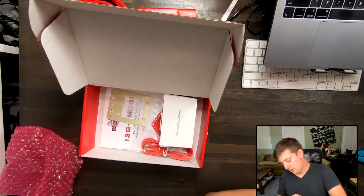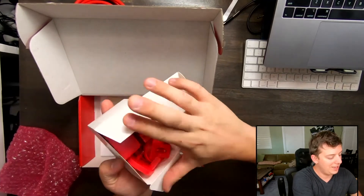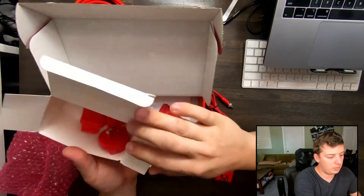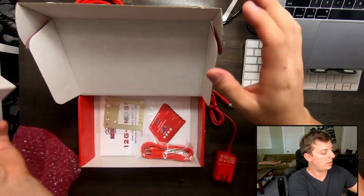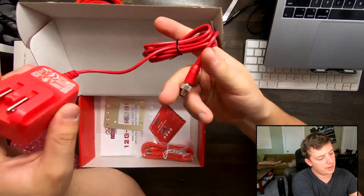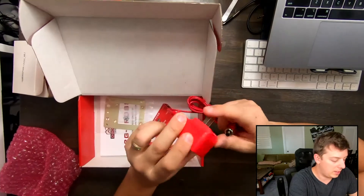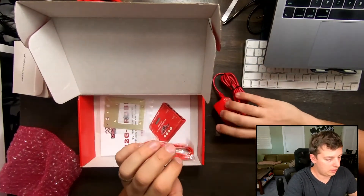We have power, with a bunch of different adapters — it is branded red like the rest of the device so you can clearly see what it's used for. You do have some world plugs, which we'll skip over since I'm in the U.S. The plug itself twists in, which is great so you know it's not going to disconnect. It actually has the U.S. plug built in, but if you need to adapt it, you can.